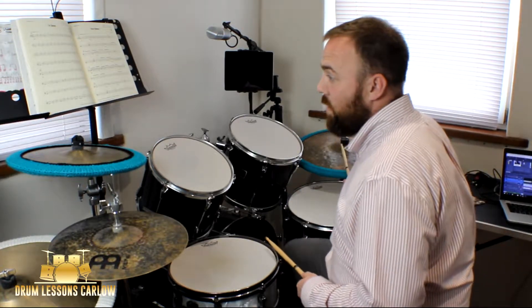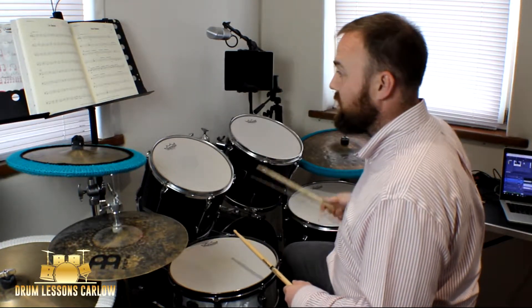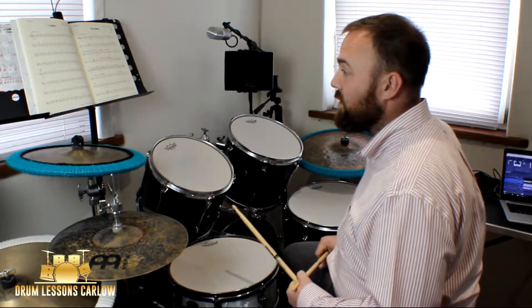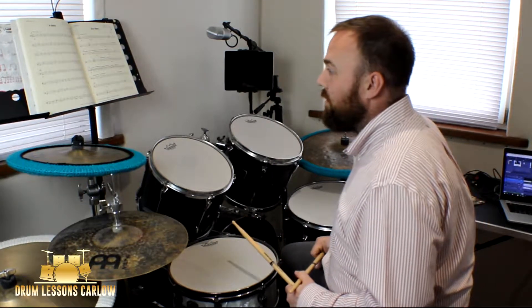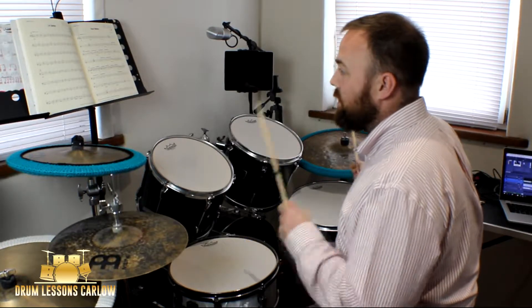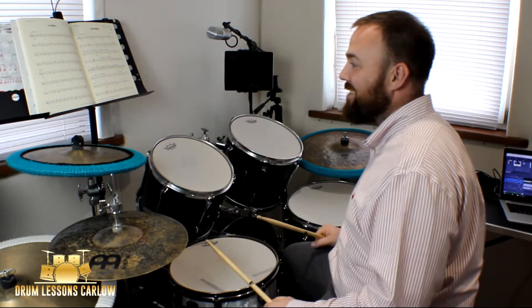Bar seventeen is one — with the hi-hat pedal introduced. Bar eighteen is the same as bar two. Then we have a repeat of that on bars nineteen and twenty. Let's play bars seventeen to twenty.